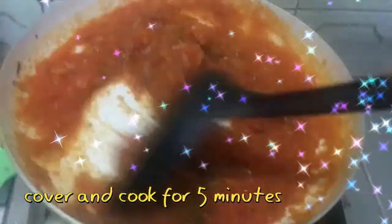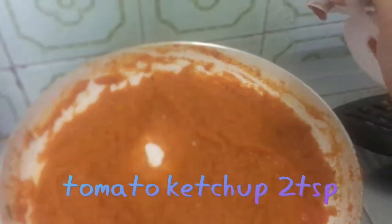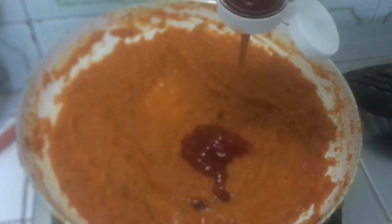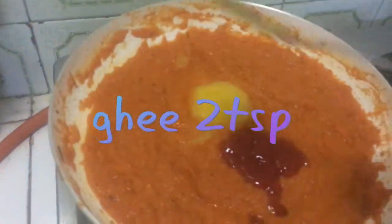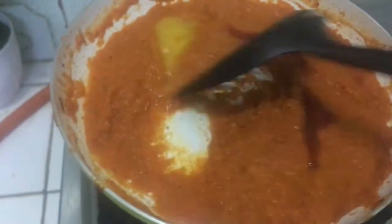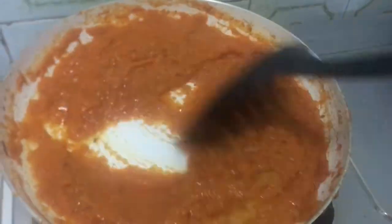You cover it and cook it for 5 to 10 minutes. Then add tomato ketchup or tomato paste. I added 1 to 2 tablespoons of desi ghee — if you want to add oil, no problem. The desi ghee makes it very delicious.